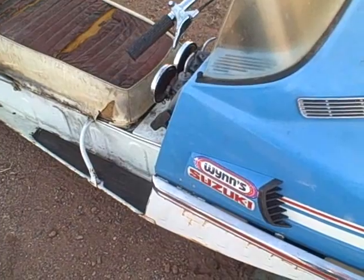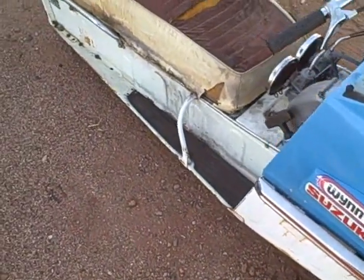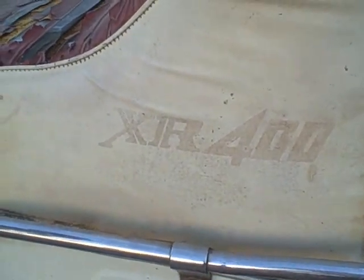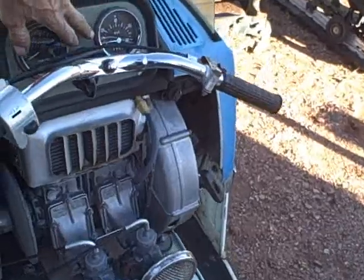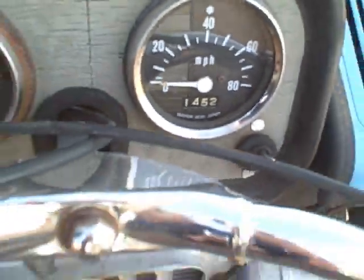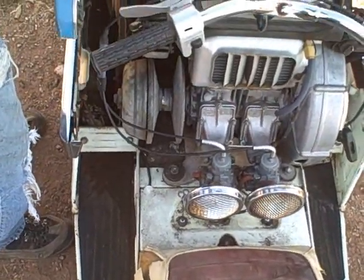This is an older Suzuki snowmobile we're going to sell the motor out of. It is a model XR400. This comes from the Nomad family and it's got 1,452 miles on it. This is a dual carb engine which is kind of rare for these old ones.